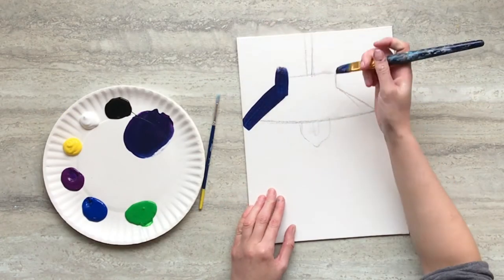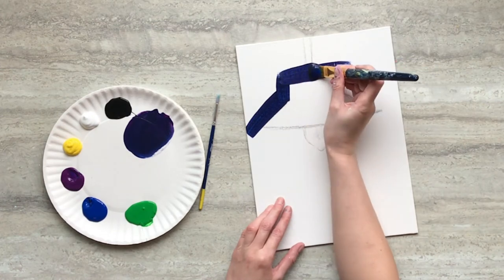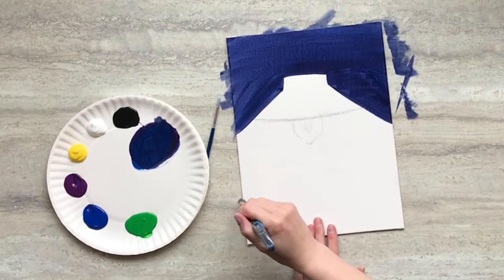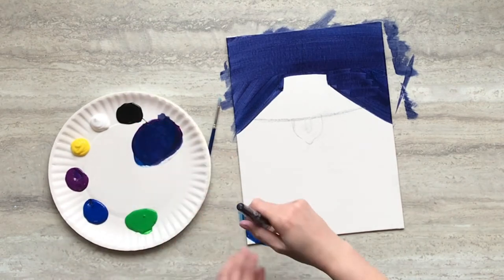Use a mixture of black, blue, and purple paint and paint the area above your lamp shade on your painting. Use the same colour to round off the bottom of your canvas.